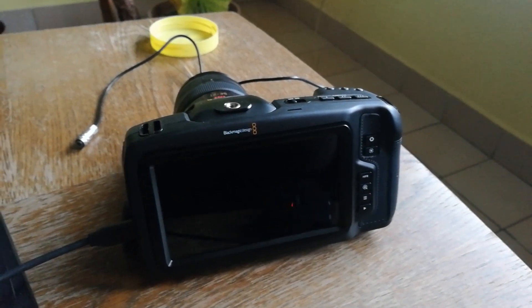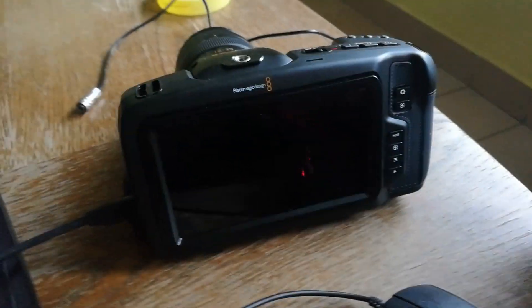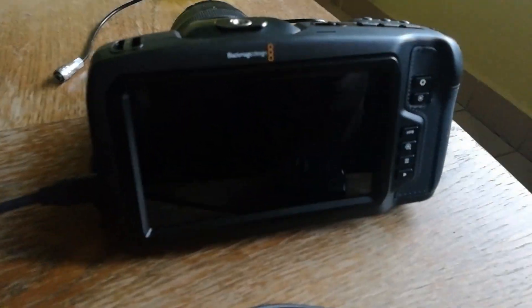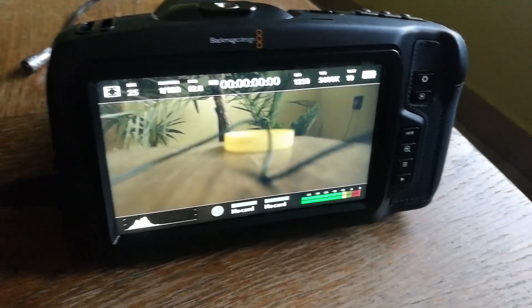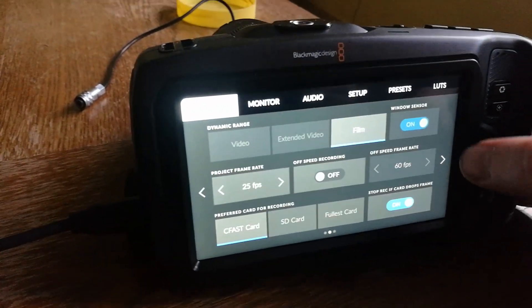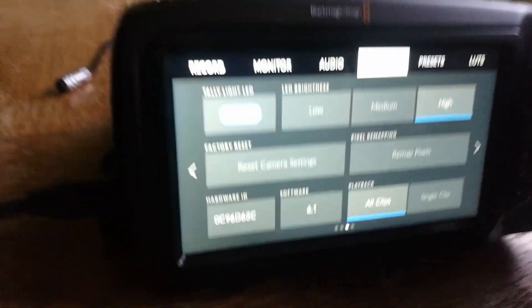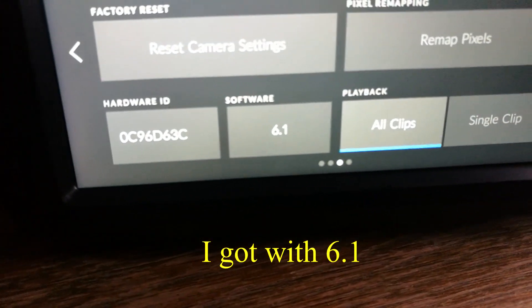This is the Blackmagic Pocket Cinema 4K. I turn it on and the software is 6.1.